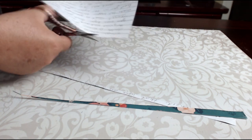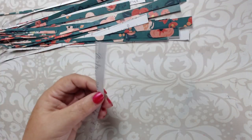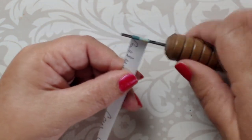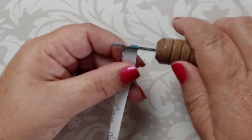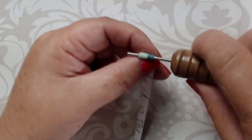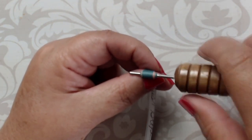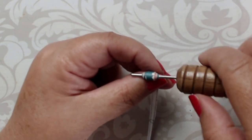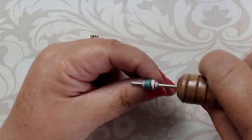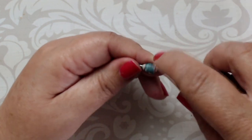When all of your triangles are cut, you're ready to roll your beads. I'm using the green sized paper bead roller from paperbeadrollers.com. Roll the strip keeping it centered as you roll. If you don't have a paper bead roller, you can roll the paper using a toothpick, a barbecue skewer, or anything small and round.